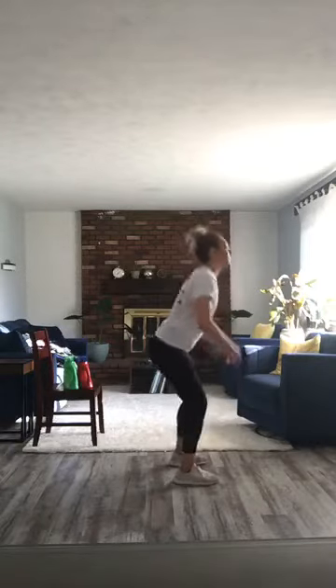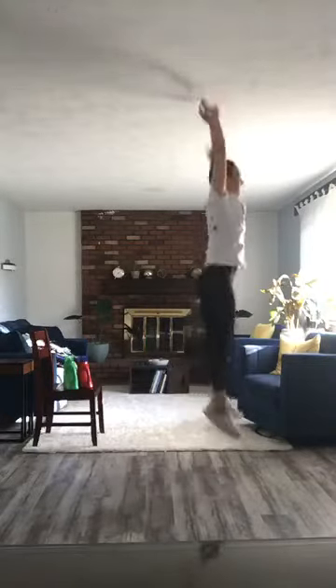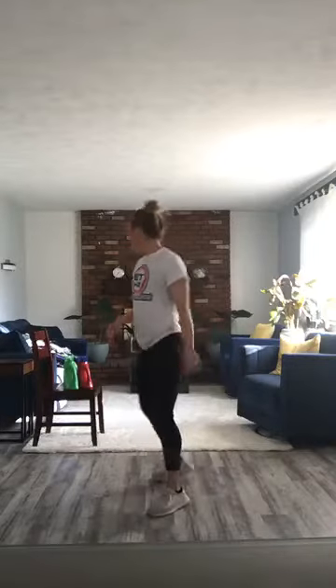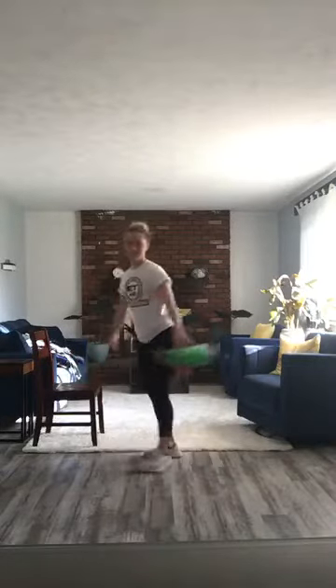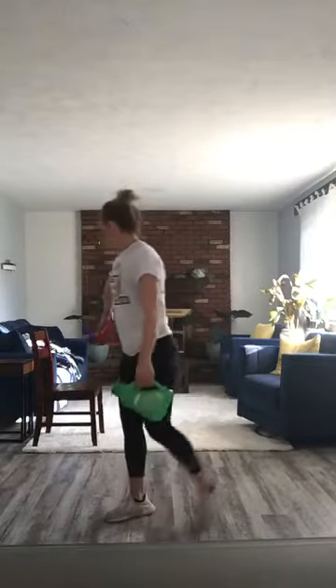And then we have squat jumps. When we do these, more of a gymnastics background — we are coming down and then reaching up. So we're here and then up. You can touch your ceiling. And then after that we have elevated shoulder taps — find an elevated surface, I'm going to use this chair. And then after that we have dead bugs, one of my favorite exercises ever.